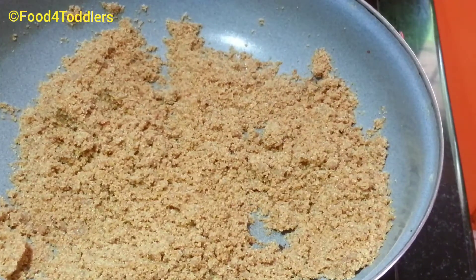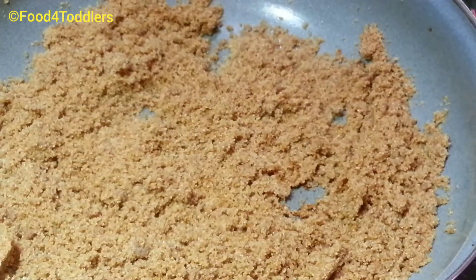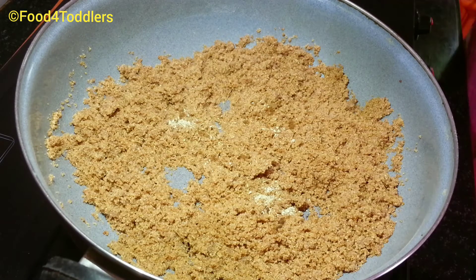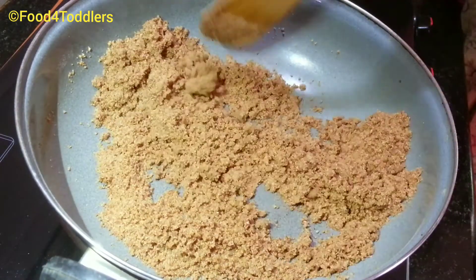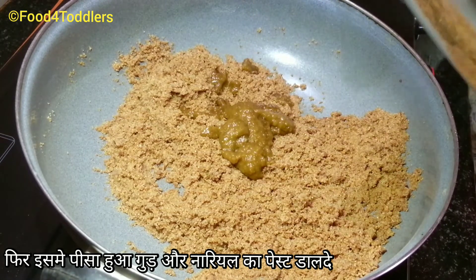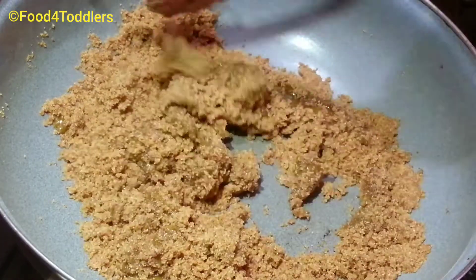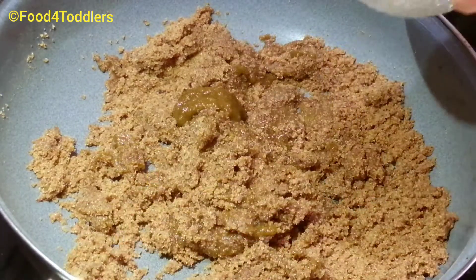The color of the flour has started changing — you can see the color and texture of the roasted flour. It's completely done. Now to add flavor, add a pinch of cardamom powder and a pinch of roasted cumin seed powder, and blend to mix the flavors into the flour. After roasting, add the jaggery and coconut paste from the blender into the flour and mix nicely until completely blended.